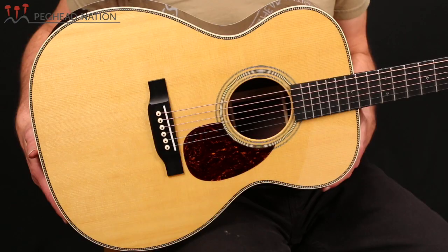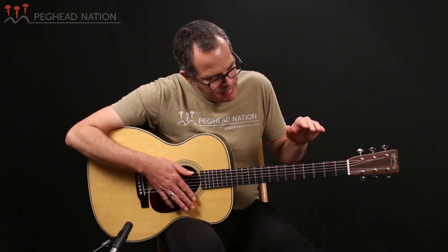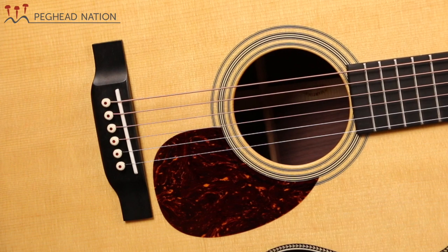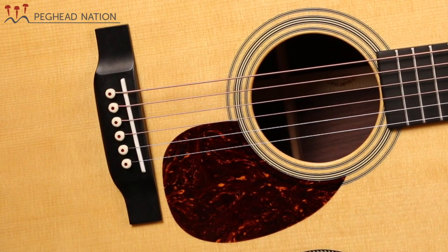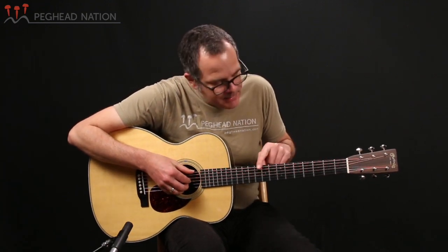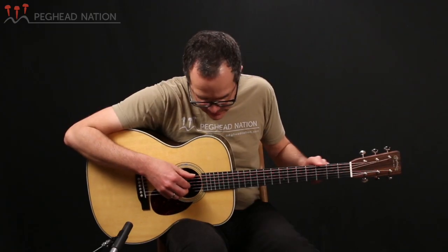As a Style 28 guitar, the guitar has a Sitka spruce top, rosewood back and sides — in this case beautiful Indian rosewood — and an ebony fingerboard and bridge. You'll notice that the bridge includes a modern drop-in saddle rather than the older vintage-style saddle with the open ends, which makes it a little easier to install an undersaddle pickup and is just a more contemporary design. The fingerboard has the traditional diamonds and squares inlays, with abalone as position markers, and there are also position markers on the side.